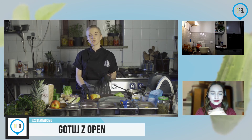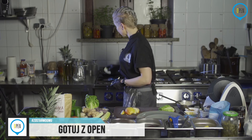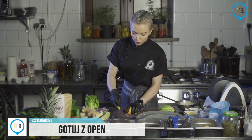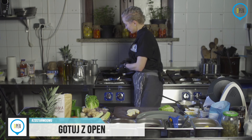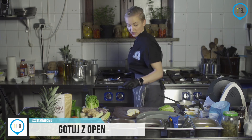Patelnia jest już gorąca. Oliwy mamy odrobinę. Możecie to zrobić na patelni ryflowanej, grillowej, albo na zwykłej. Chodzi mi tylko o zamknięcie tych jabłek z zewnątrz, bez mocnego smażenia.